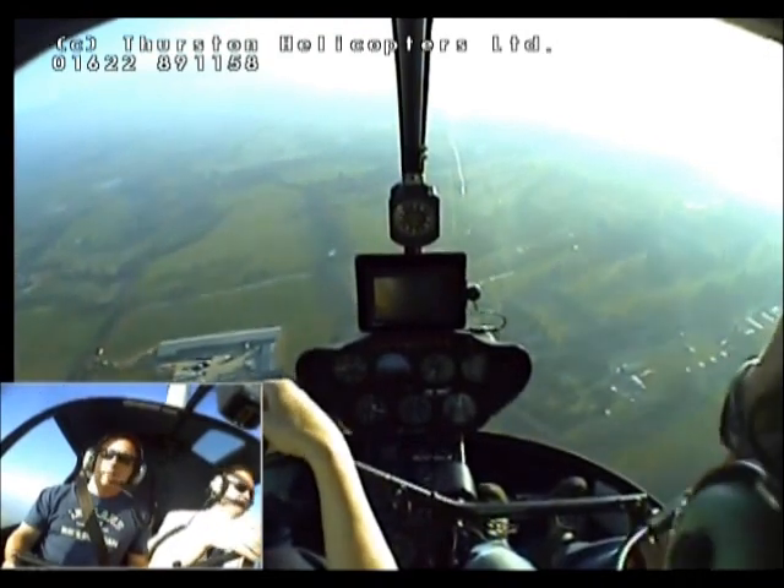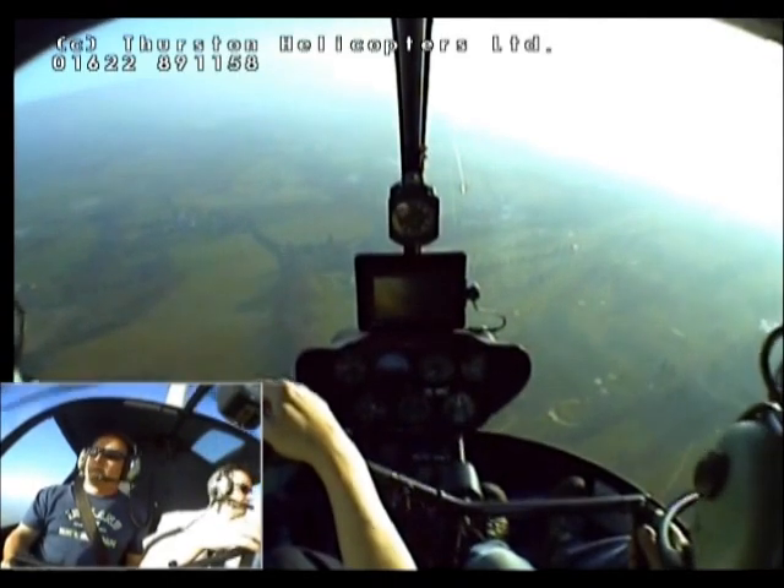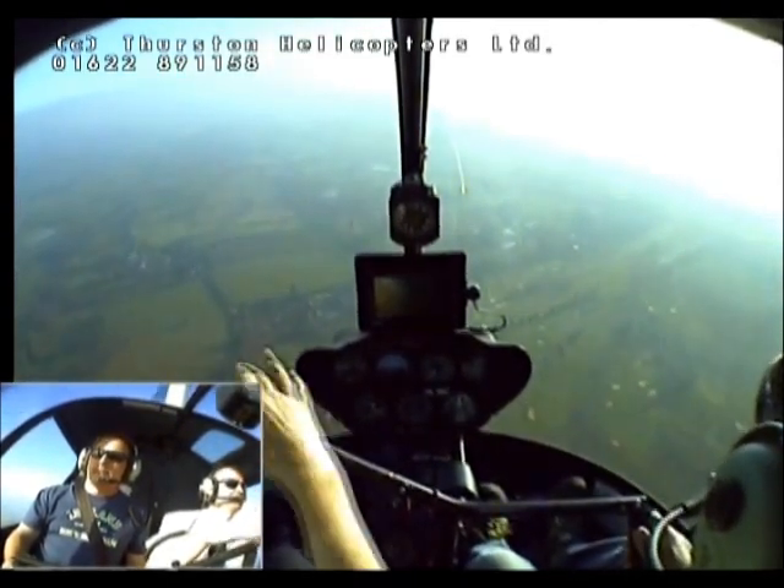Alright, just gonna make a radio call. Helicopter Alpha Kilo at the ridge for rejoin. Understand 1-1. QFE 1-0-2-6. And I'll call joining left base for 1-1. Alpha Kilo.